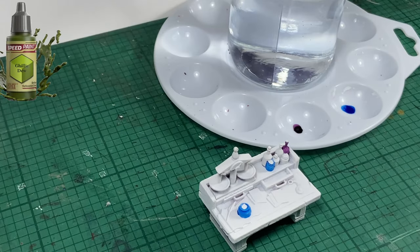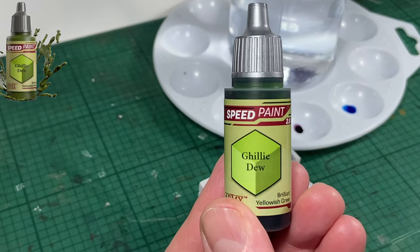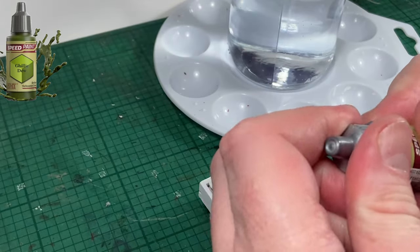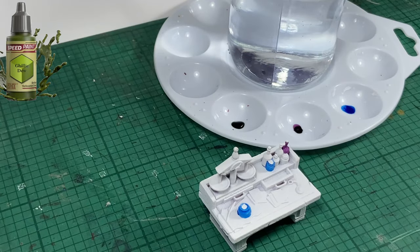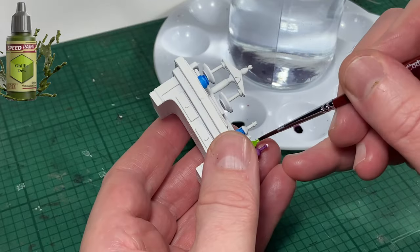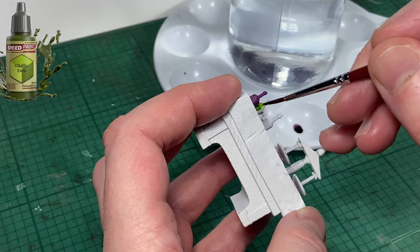Next color up is going to be Gilly Dew, whichever way you want to pronounce it. This is just to add contrast to the colors that I've used so far. I'm trying to keep all these colors very different if I can. Just use what you've got — there is no correct way to do this.